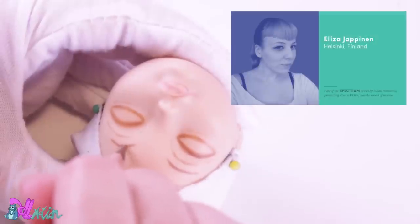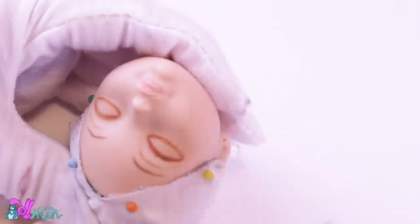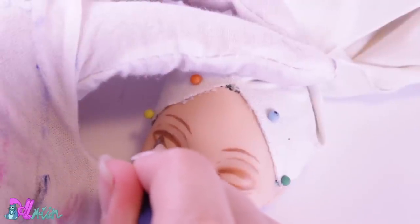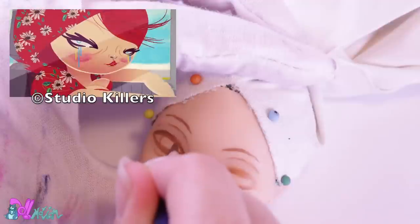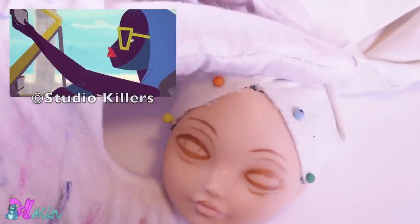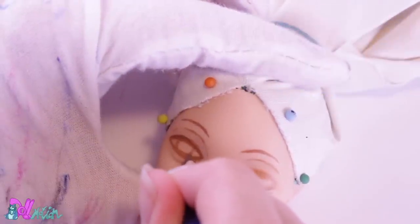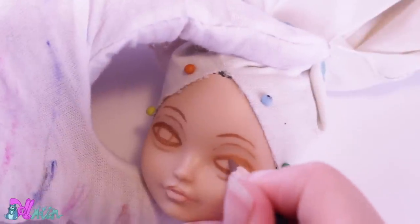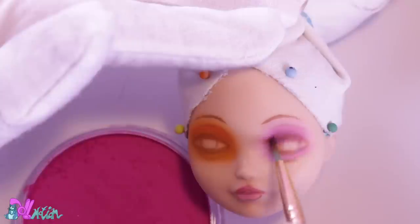Some years ago, the creative brain behind Studio Killers, Elisa Jeponen, gave an exclusive presentation in Amsterdam. I was one of the lucky people to hear about the making of the band, and I was one of the first to see the 'Jennie' music video. She has a lovely art style and a great sense of humor, and her voice sounds a lot like Sherry's speaking voice. I really tried my best to mimic that style by using bright colors for the makeup — I like to use pan pastels for this.